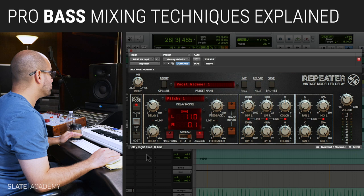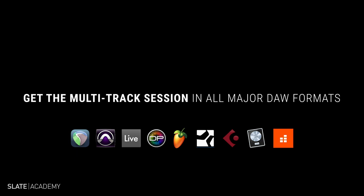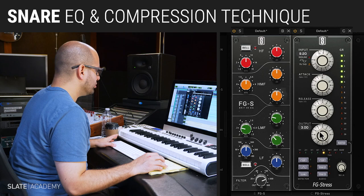Now I have the bass split into two separate frequency bands. For the snare layer, I like what it's doing — it's adding a little bit of ambience to the snare overall. I think I want to open it up a little bit and take a little bit of that transient out.